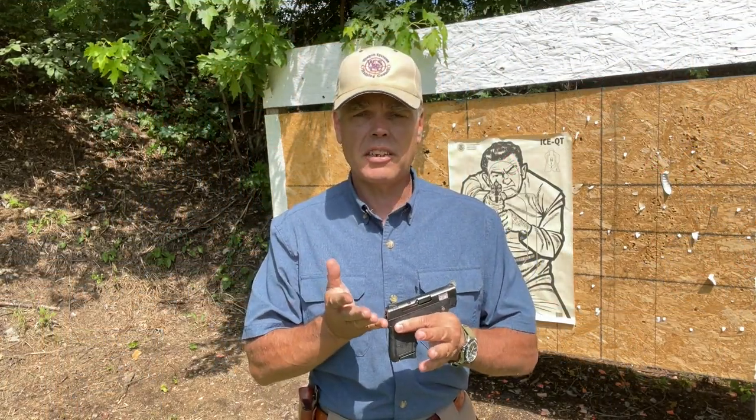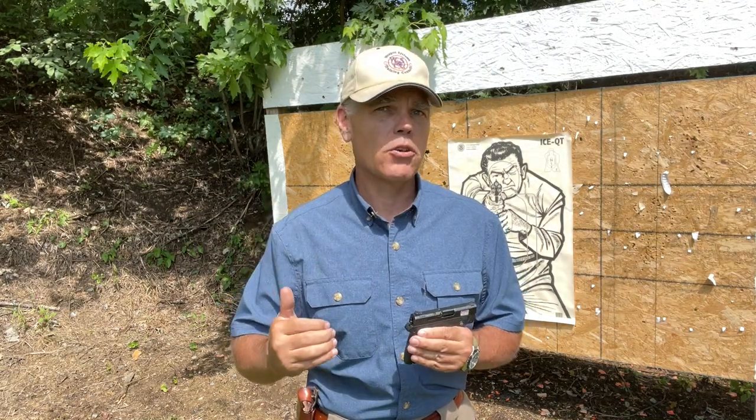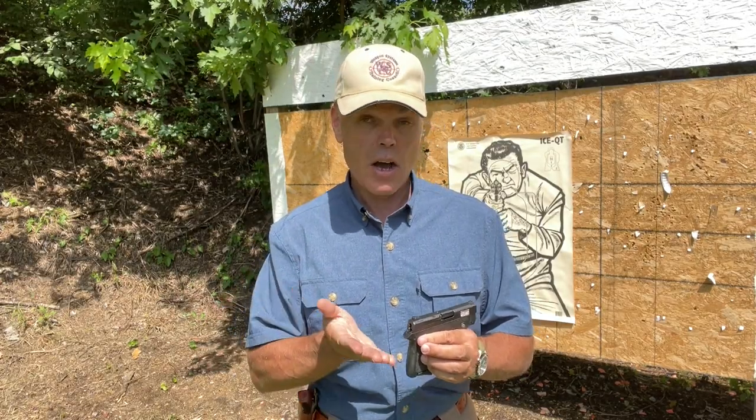Because of the size and intended use of the 380 Bodyguard, I am not going to be shooting it through my standard handgun testing battery. Instead, I'll essentially be function-firing it with some 95-grain Blazer brass ball ammunition. I've also got some 99-grain Federal HST hollow point ammunition, and I'll shoot it a bit with the laser to look at point of impact. All shooting will be from a distance of 15 feet.